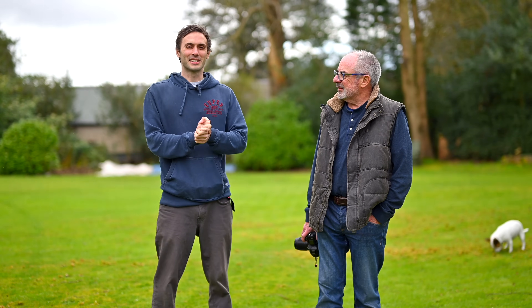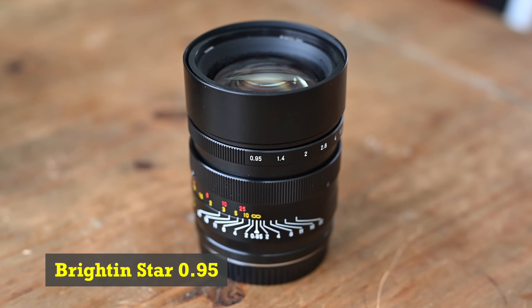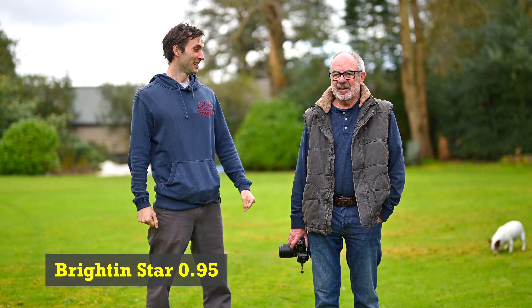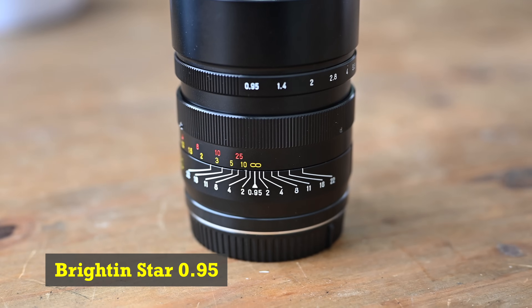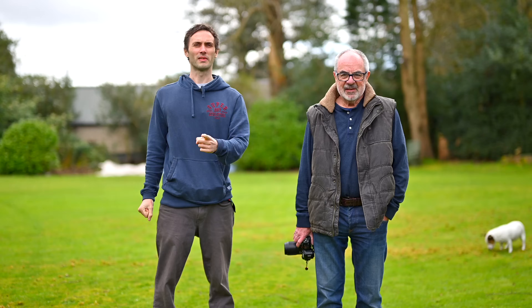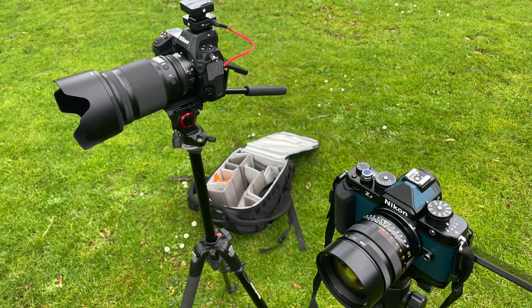What cameras are we using today? I've just had the delivery of the Brighton Star 50mm 0.95, and I'm really excited because I love fast glass — I'm Mr. Prime. So the first thing I'm going to do is film with it. I've got them exactly side by side with my 50mm 1.2, 0.95. I've never heard of Brighton Star.